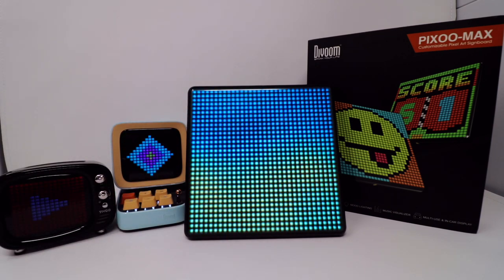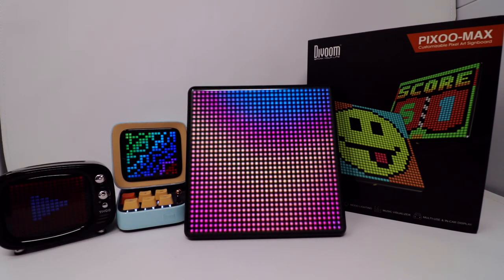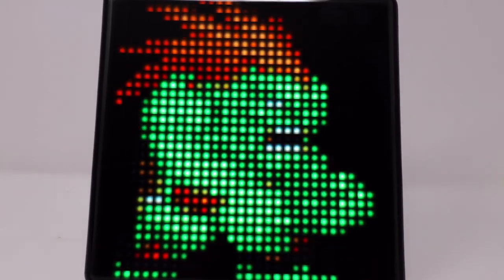It focuses mainly on pixel art creation, mood lighting, and music visualization. It's got a multi-use purpose for in-car display, and it actually came with a couple of unique little accessories.